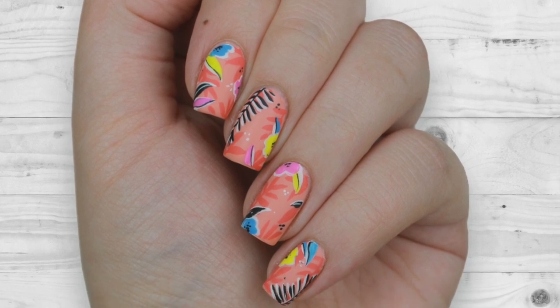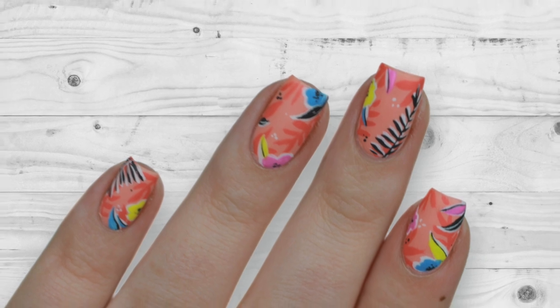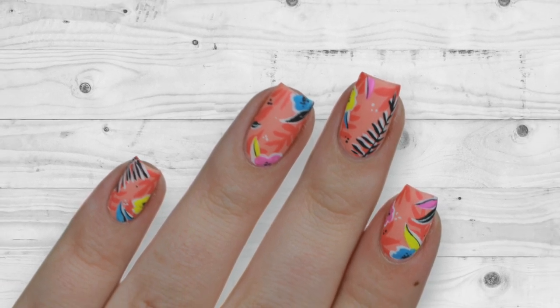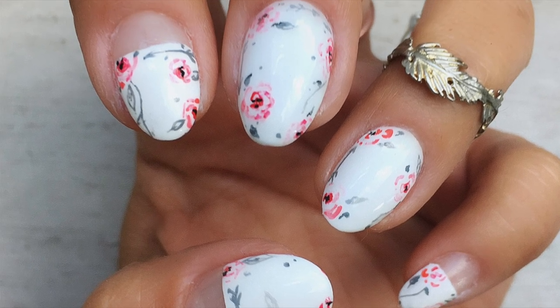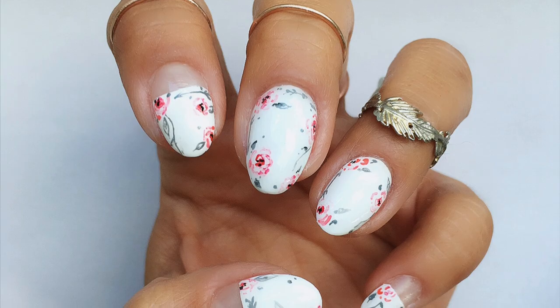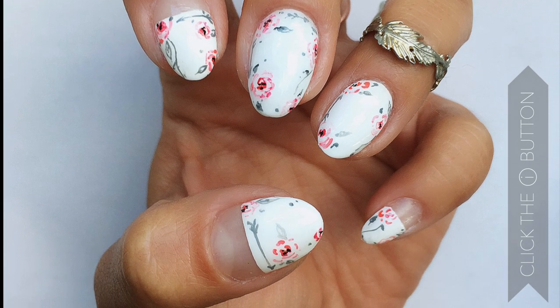In today's video, I'm doing a mani swap with my nail art queen, Nina Nailed It. Nina's designs are always super clean, trendy, and unique. For this swap, I recreated her coral tropical floral print mani, and she did my black and red watercolor rose design. Make sure to click the info card in the top right of the screen after this video to go give Nina some love.